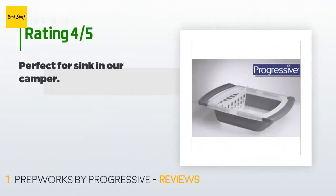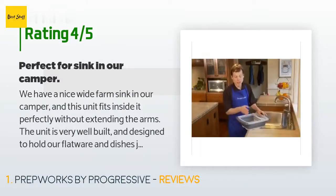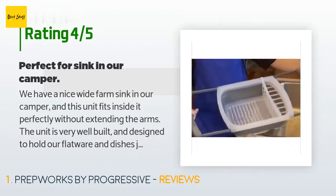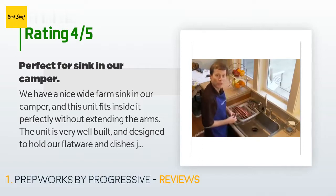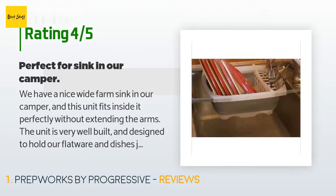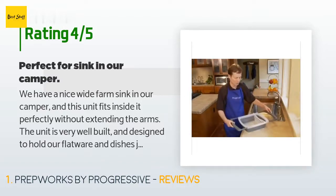This product has an average 4.4 stars from more than 1,754 customer reviews. A customer said: 'We have a nice wide farm sink in our camper and this unit fits inside it perfectly without extending the arms. The unit is very well built and designed to hold our flatware and dishes just fine. Seems like very high quality rubber and plastic that will last a long time. Even if the rubber were to eventually crack, that's fine as it's supposed to drain anyway. This is exactly what we needed and gives us back a lot of precious counter space in the RV that would otherwise be used for drying dishes. Very happy.'